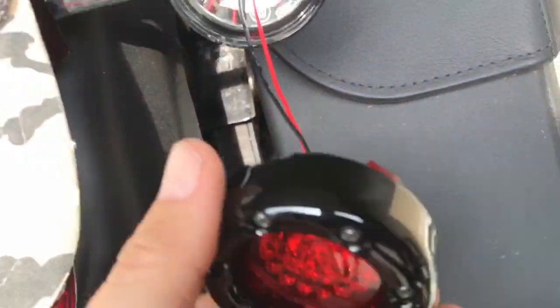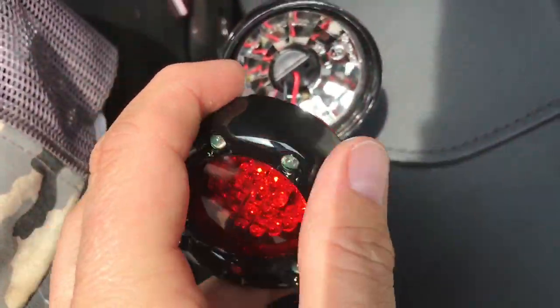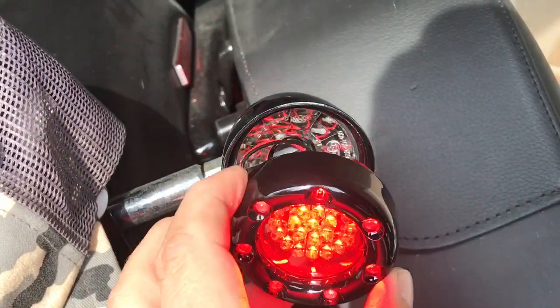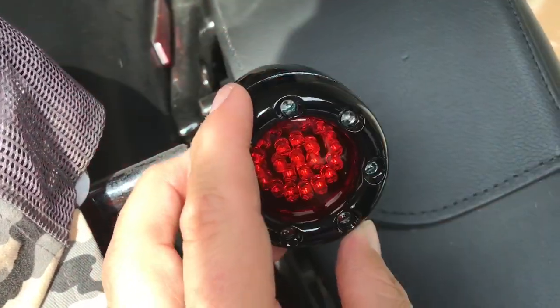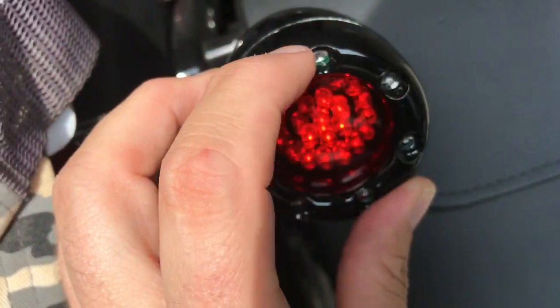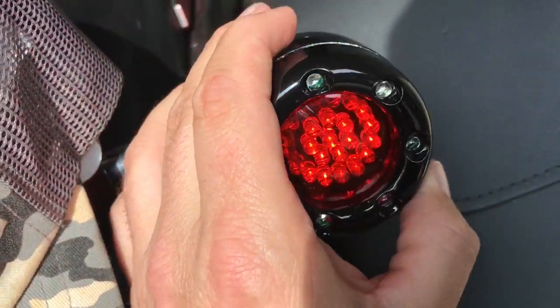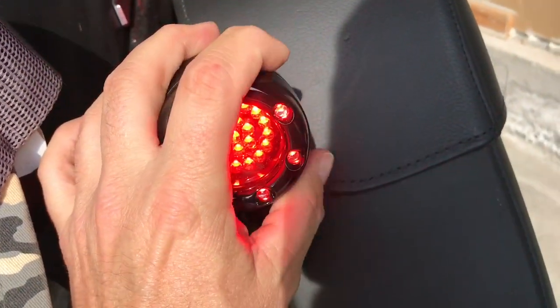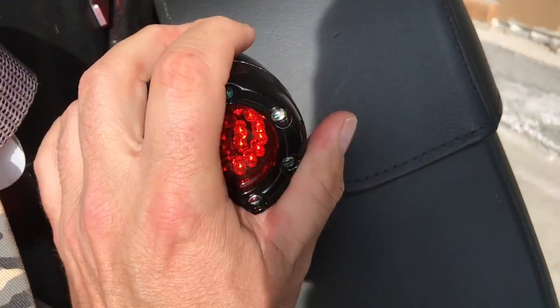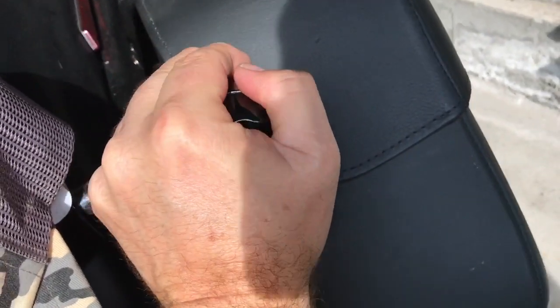So that's the nasty stock incandescent bulb and here is the super awesome Custom Dynamics LED bulb. We're just gonna wind it up a little bit just to take up some of the slack of the wiring, and let's line it up with one of the top outer bullet lights — lined up, center loops — and let's just give that a push. It's hard to do all this with one hand, apologies, I'm a one-man show.